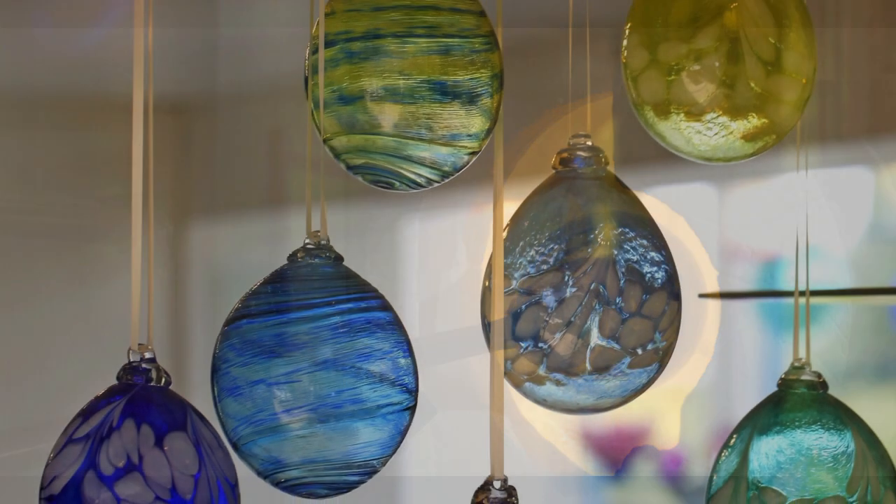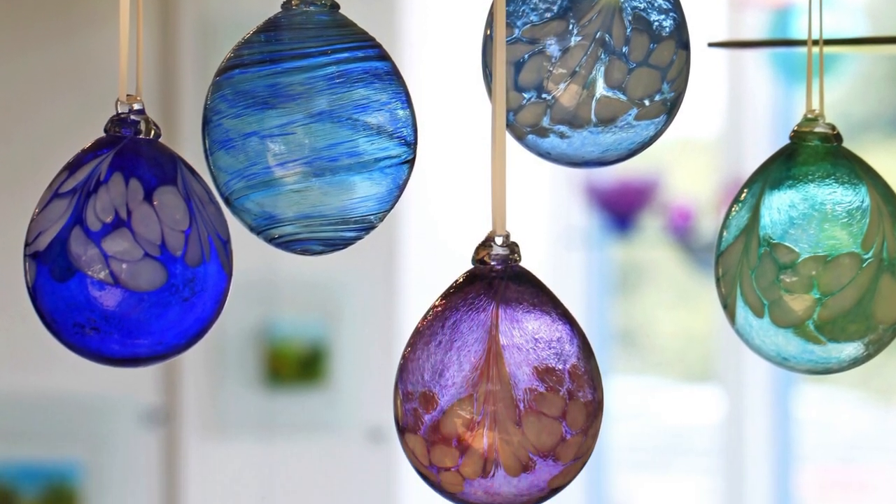Glass blowing is used to make large works of art, vases, and globes, which is my personal favorite.